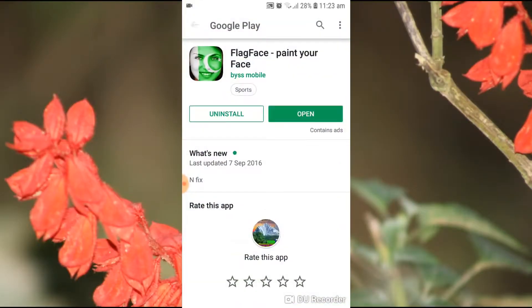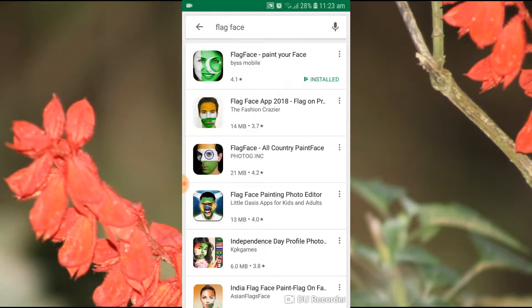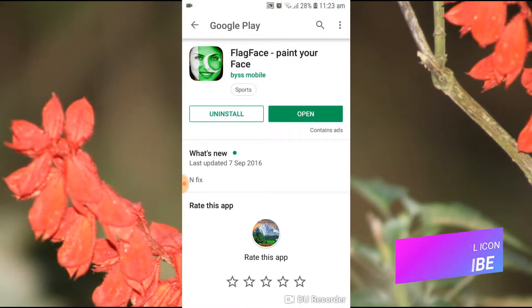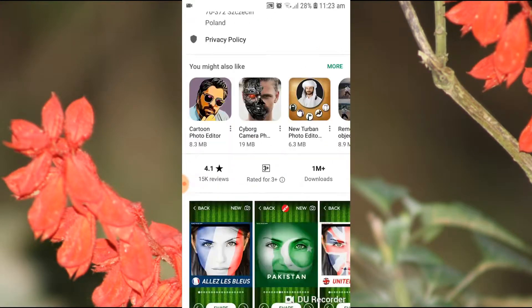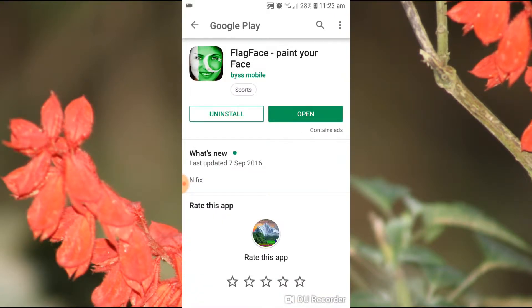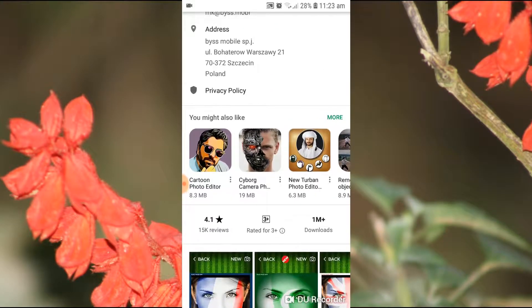Without any further delay, let's begin our tutorial. You have to open your Play Store and search 'Flag Fish.' There are lots of apps available, but you have to choose 'Flag Fish: Paint Your Fish.' This app is developed by Vice Mobile, has a 4.1 rating, and more than one million downloads.